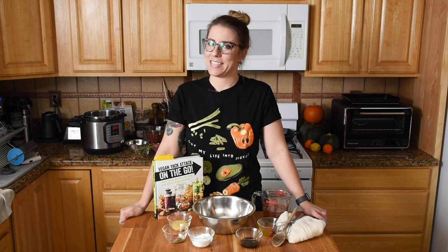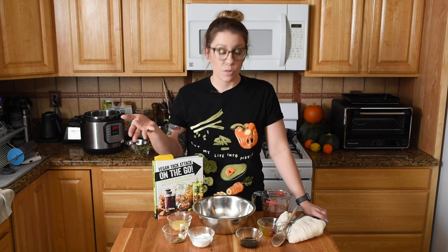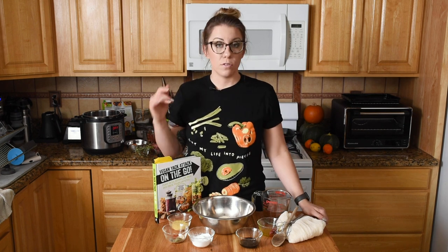Hey everyone, it's Jackie from Vegan Yak Attack, and I'm back with a brand new video for you today. Today's recipe is for a slow cooker seitan roast, and I figured the timing was perfect. This serves four people, or you could just have a couple of leftovers — kind of just the right amount for the holidays this season, right? Smaller groups. And you can customize based on what you have on hand, like the vegetables — those can be easily switched around and it'll still be really delicious.